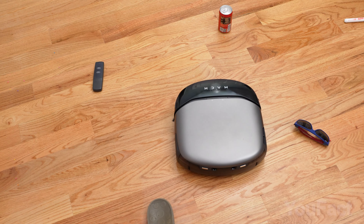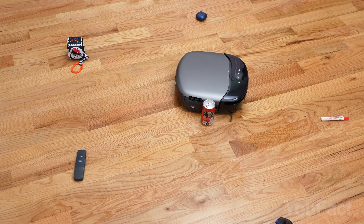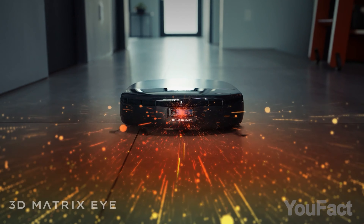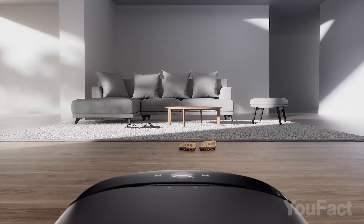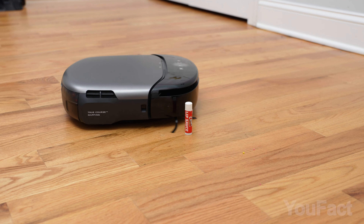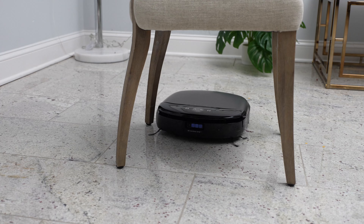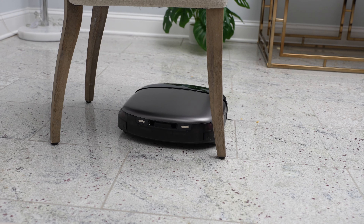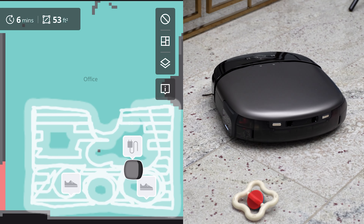One common hassle with robot vacuums is having to clear the floor before cleaning to prevent them from bumping into things or getting tangled in cords. This robot eliminates this issue. Beyond its DTOF LiDAR system for navigating and mapping, it features the 3D Matrix Eye system. This system uses an RGB camera with active binocular technology for human-like object detection, spotting even the smallest items. It's 750 times more accurate than the industry average in obstacle recognition, creating a 3D model of the obstacle. It doesn't matter if the obstacle is stationary or moving — kids and pets remain safe. The robot doesn't need to physically touch an obstacle to recognize it; it operates on a self-driving car level, observing everything in real time, skillfully avoiding wires, toys, and other small objects on the floor.